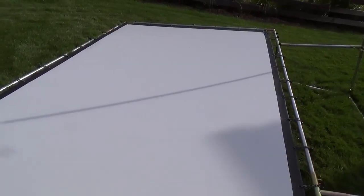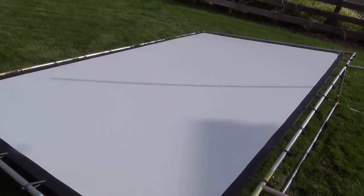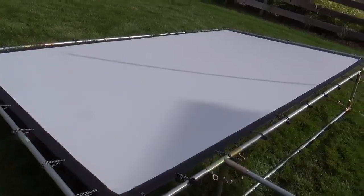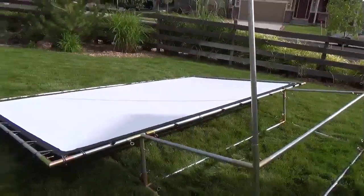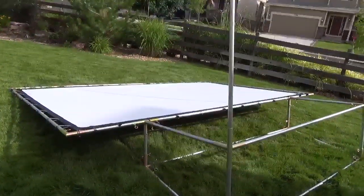For backyard use it's pretty good. For a dedicated indoor home theater I might be more concerned about it, but it worked well on our trial run last night. You can see it's flipped over and assembled — all you have to do is flip it up on its feet and you're good to go.